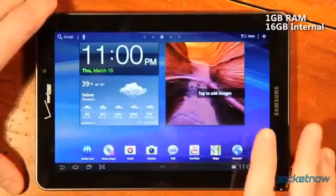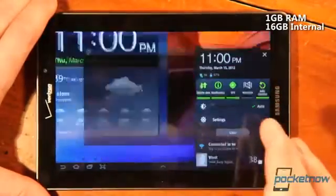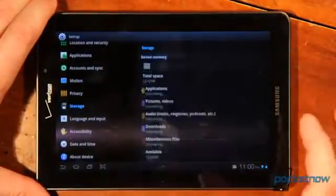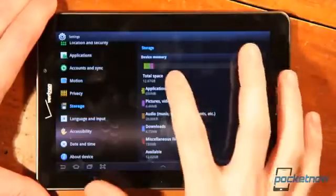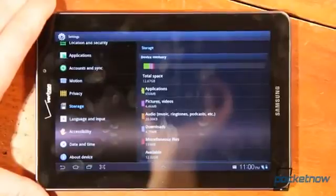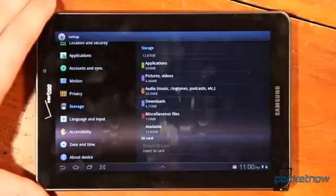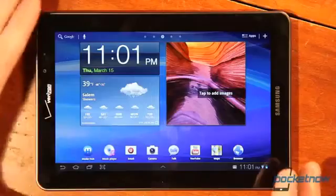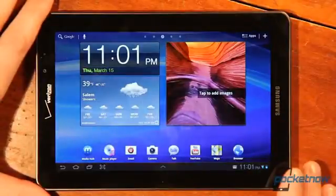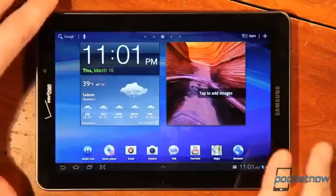It's got 1 gig of RAM and 16 gigs of storage, with a usable space of 12.67 gigs. There's also an insert SD card option available. As mentioned in the unboxing, it has Bluetooth, Wi-Fi, and the standard set of sensors including a gyroscope, compass, GPS, and other calibration capabilities.